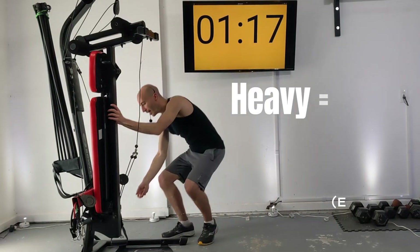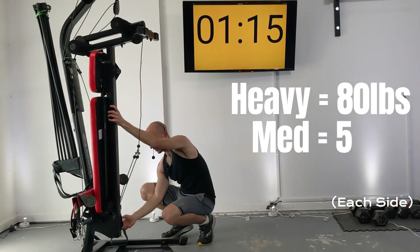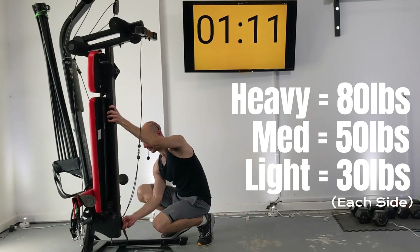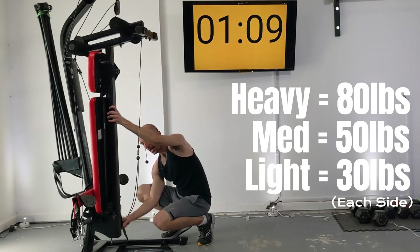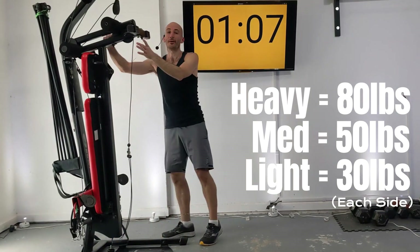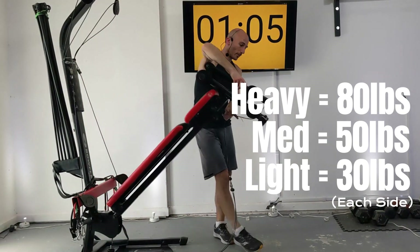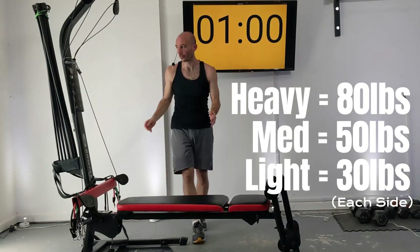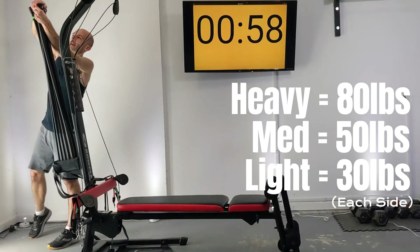Let's rack up our resistance. I've got a few different settings for this: the heavy weight setting is going to be 80 pounds of power rods on both sides, medium weight would be 50 on both sides, and a lightweight setting is either 20 or 30 pounds on both sides. Let's get that all racked up.